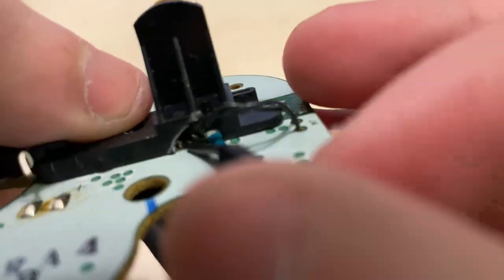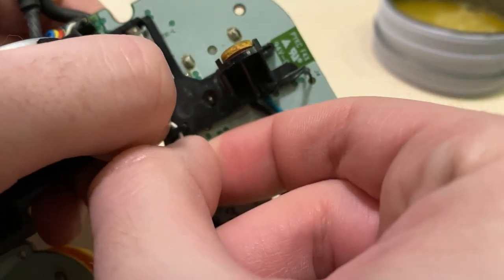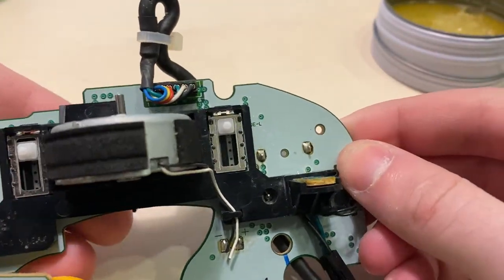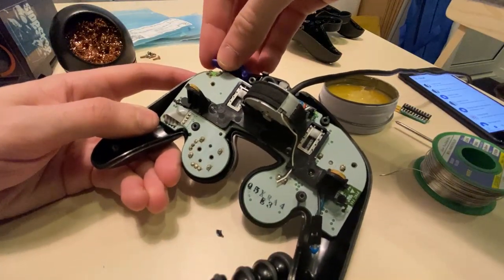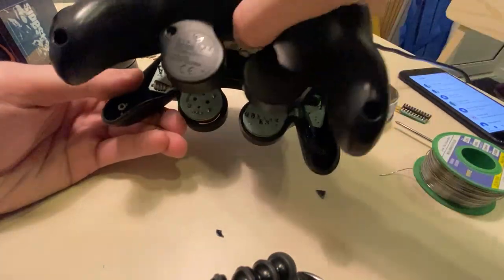Much better — the bracket is now sitting flush with the board. Continue to reassemble your controller, making sure to insert your motor's cables back into their organizer if this applies to you. After confirming your shell won't crush your new installation and that your Z button is inserted, close up the shell and screw it back together.